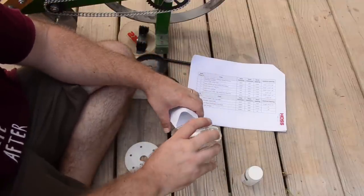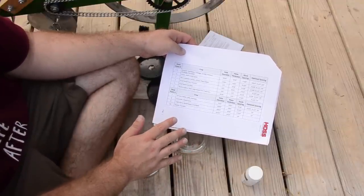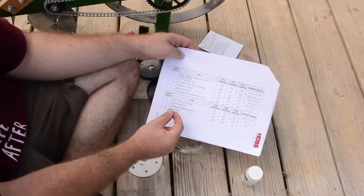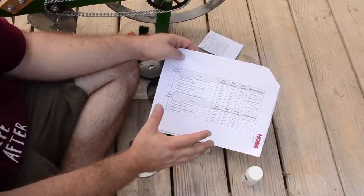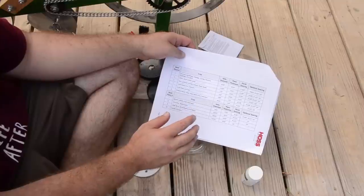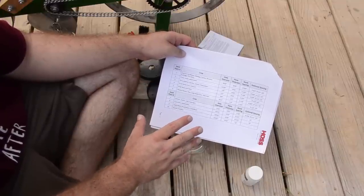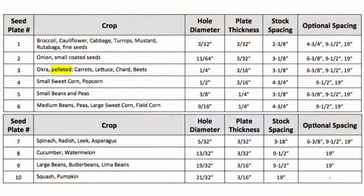Something important to know: if you save your own seed, you need to realize that some seeds are going to be different sizes and shapes even in one harvest of a crop. You may have some good, healthy, large-size seeds and some very small ones, and because of that your home-collected seeds might be a little more difficult to fit. It doesn't mean you can't use them, but you need to be a little more careful, size them more specifically, and if you need to choose a slightly bigger hole, then that's better than selecting too small a hole and not getting any seeds in the ground.